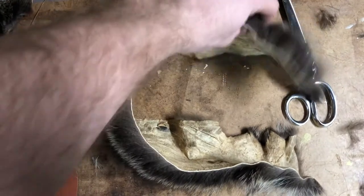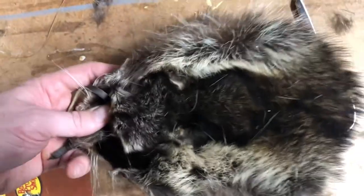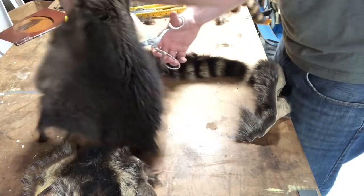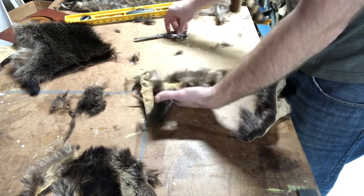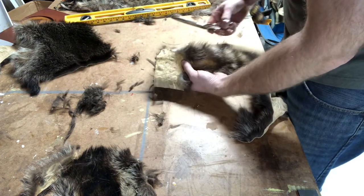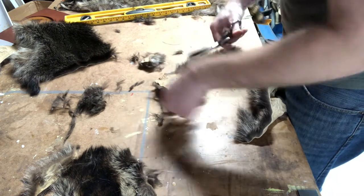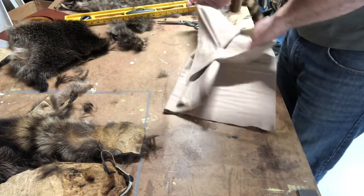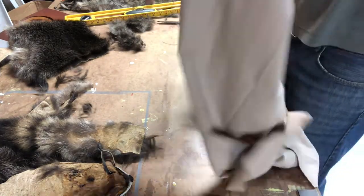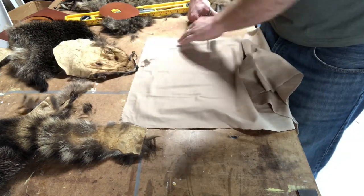Now I'm cutting off the tail with four inches of extra slack above it so that it'll match the side piece. Then I went to my local craft store and got some flannel fabric for an interior liner.